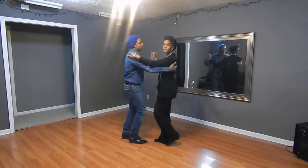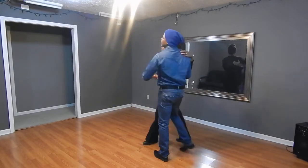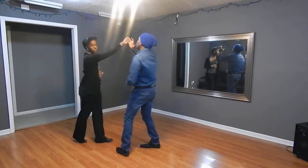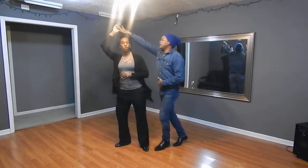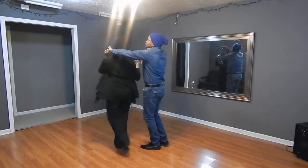Alright, we did a crossbody lead. Leads will change hands so they can be right to right. Lead, turn. Lady, turn. Use the left to turn to the net.